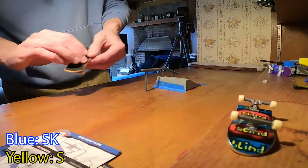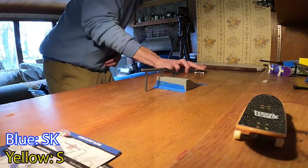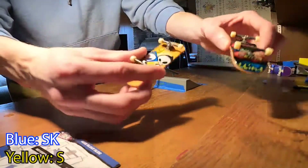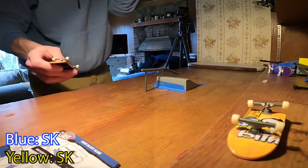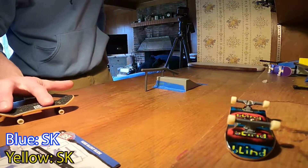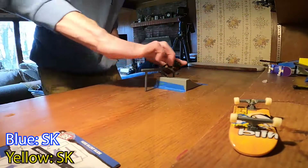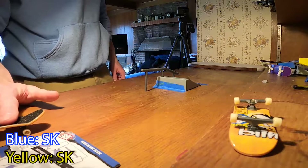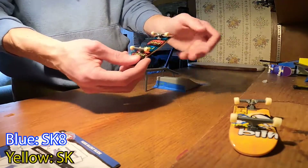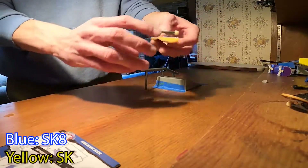I'm gonna do a nose grind — no, that was awful. He stole this trick, bro — he stole your trick and he got you on it. So SK to SK. This one's set — I'm gonna do a 5-0. Here we go, what do I want to do? I want to do the board slide — nice, nice, nice. I locked in as a smith, I gotta do a board slide. This one loses — it just got SK8 on a board slide, that's insane. This one is the winner. I did not expect that — super surprise win.